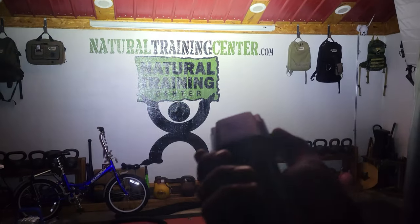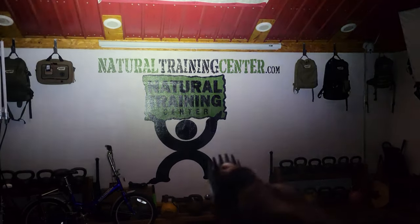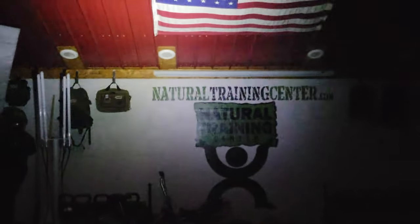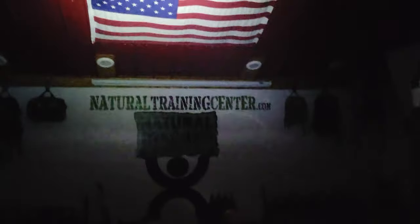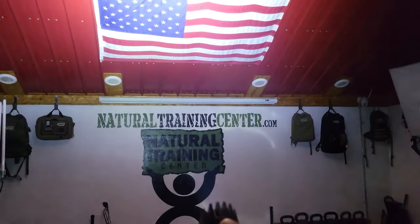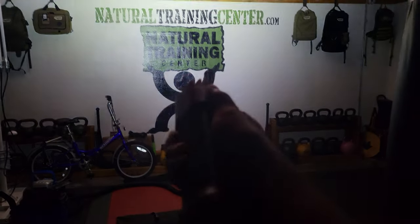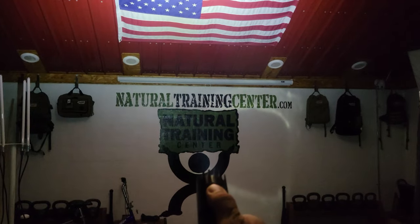There are three settings for the output on this flashlight. There is a high setting which gives you 2,175 lumens, which is extremely bright. The medium setting gives you 1,330 lumens, and the low setting is 72 lumens.